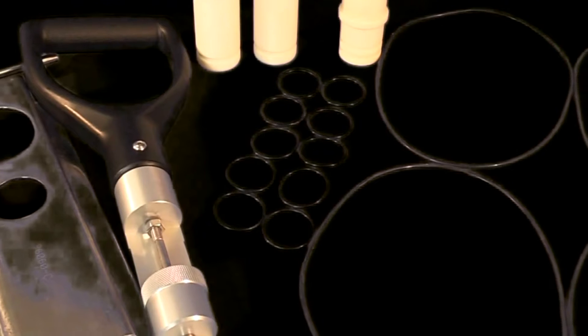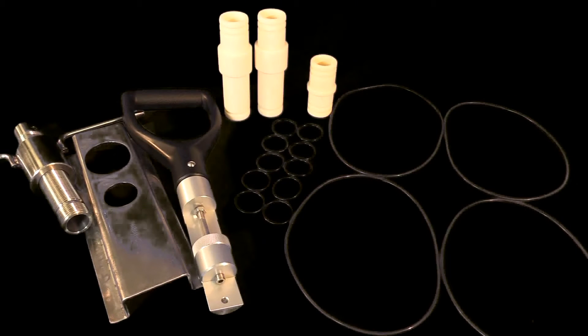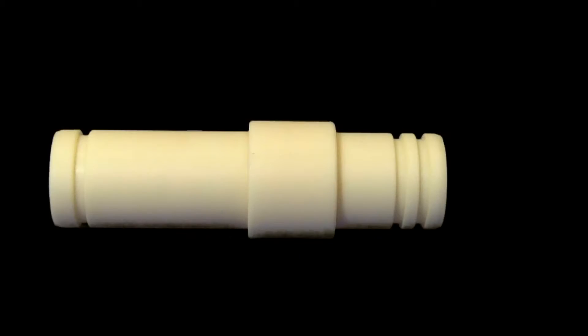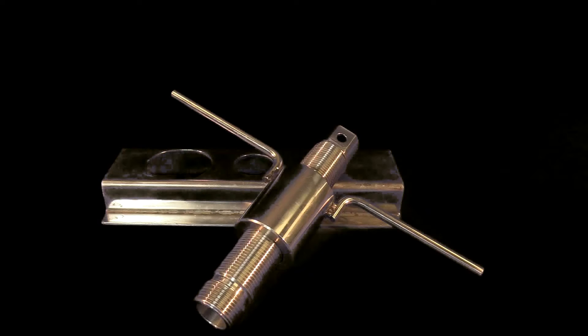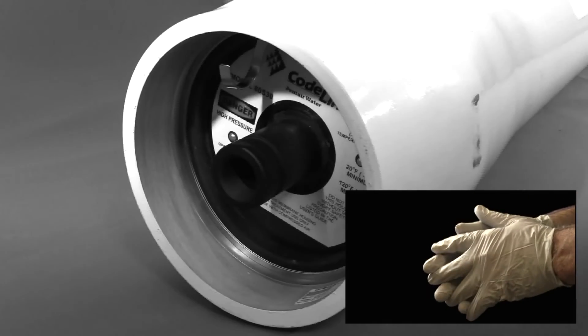Purchase of the tools kit for cartridge replacement is recommended. Required elements from this tool kit for 3M LiquiCell EXF 8x40 cartridge changeout consist of the following: an end cap adapter, inserted into the end cap and fitting into the cartridge's center tube; two large O-rings, used to seal the cartridge to the housing; three small O-rings, used to seal the end cap adapter to the end cap and membrane contactor cartridge; an end cap removal tool used to remove the end cap from the housing; and a cartridge removal tool used to extract and insert a cartridge. Be sure to wear nitrile or similar gloves during the entire changeout process.